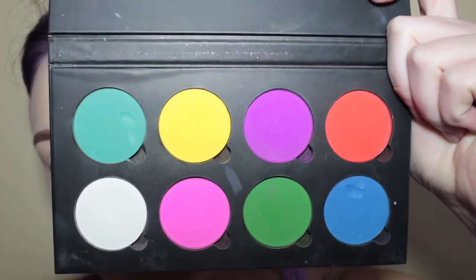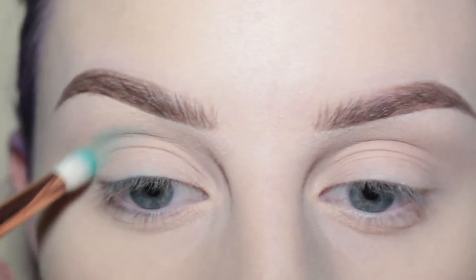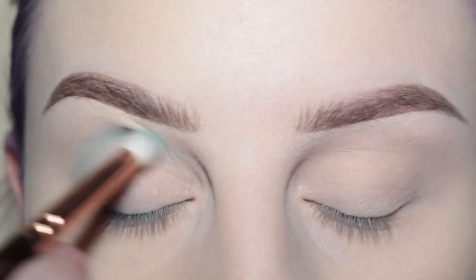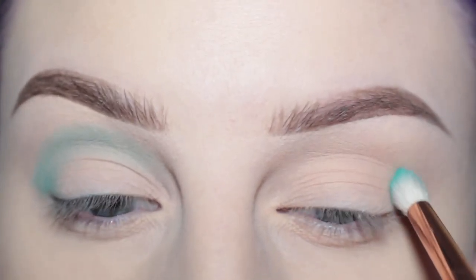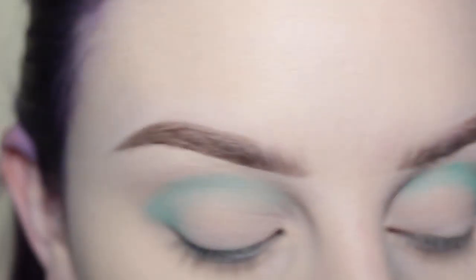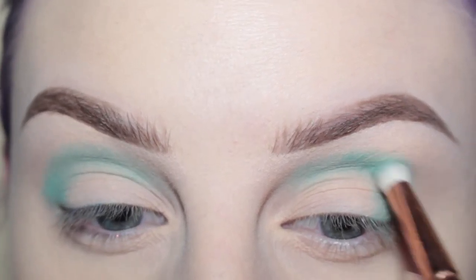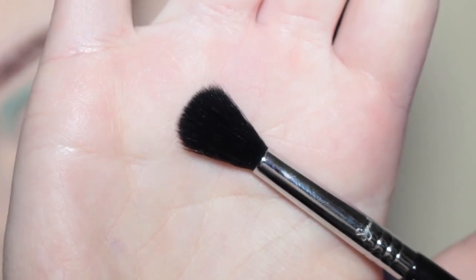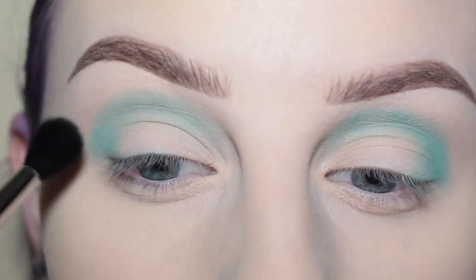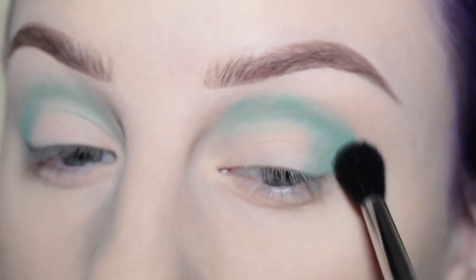Using a 231 brush, I'm applying Sugar Diet to the crease of my eyes and slightly on the outer corner. Next I'm going to take this Sigma E40 brush and I'm going to soften out these edges.